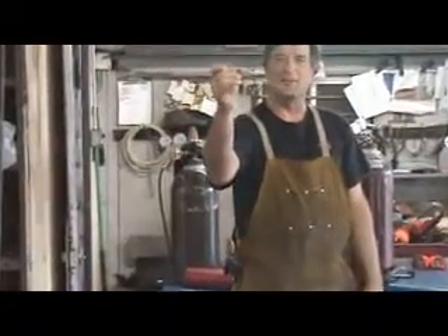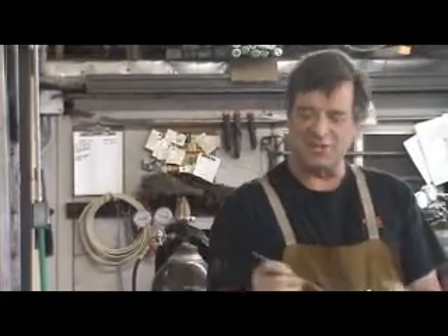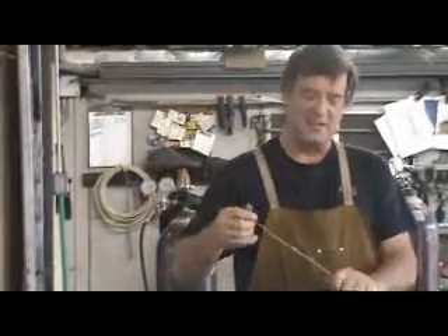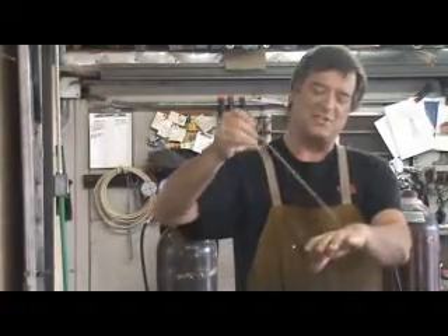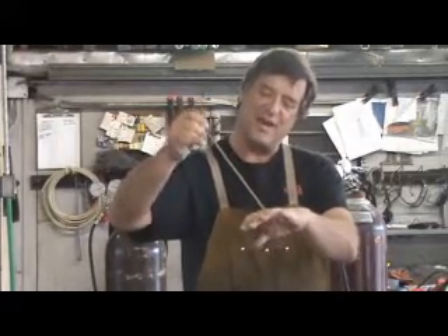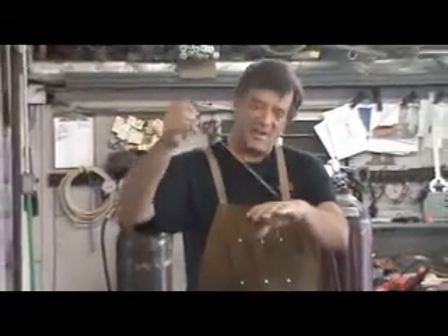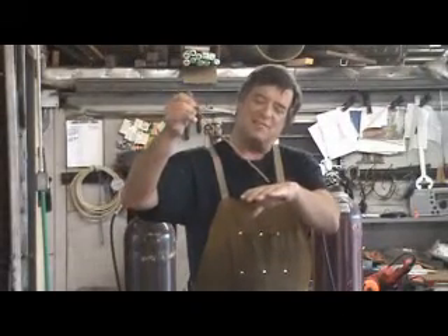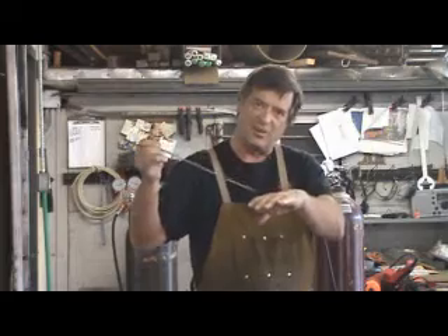Well, this is a rod from the arc welder, or a stick welder, they used to call it. And when you get started with one of these, it's in your gun over here in your hand. And you have to scratch it across your work or tap it on your work to get the arc to start. And then as the rod sits there and burns away and gets shorter and shorter, you have to keep moving your rod in to keep that distance apart from your metal so you can keep the arc going.